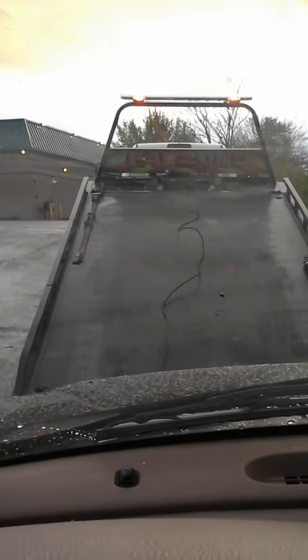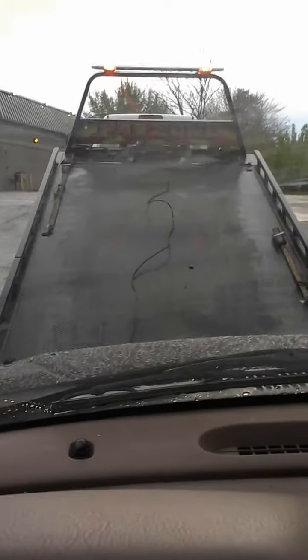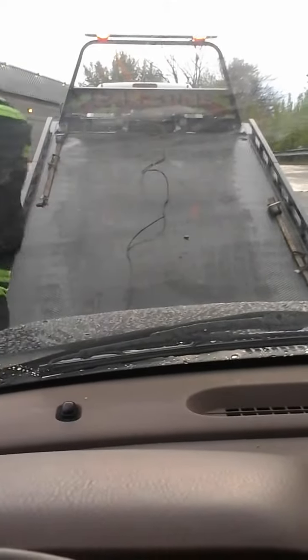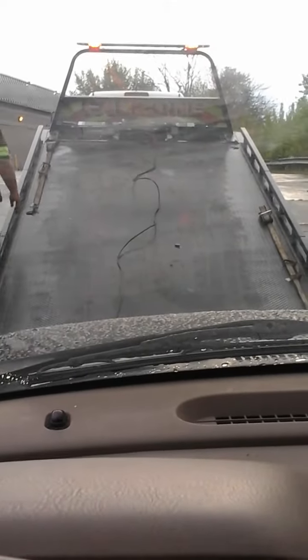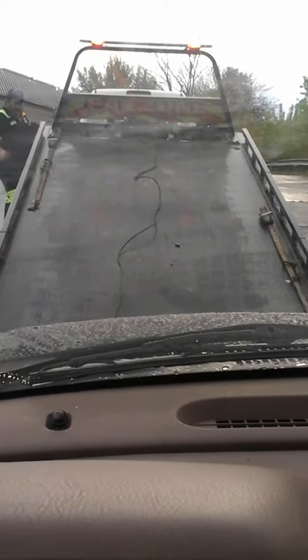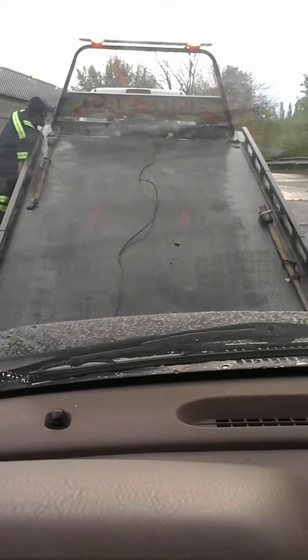My SKIM card reader is acting up on a 2001 Jeep Grand Cherokee. My guy took a computer and SKIM code reader out of a newer Jeep, got it reprogrammed, and gave me two keys. Code 1685 is coming up. I took the battery terminals off for a while and then jumped them together with wires to try to reset it — it is not working.